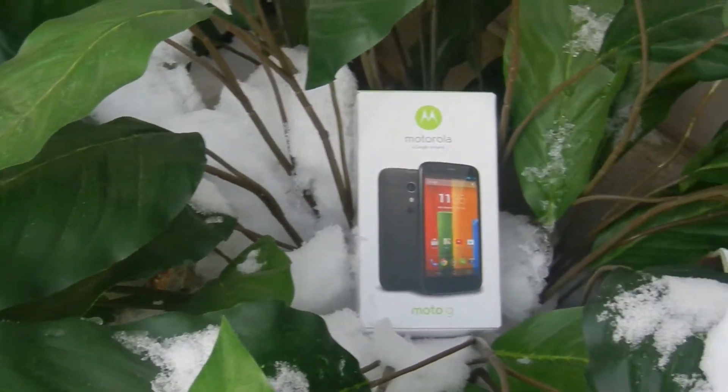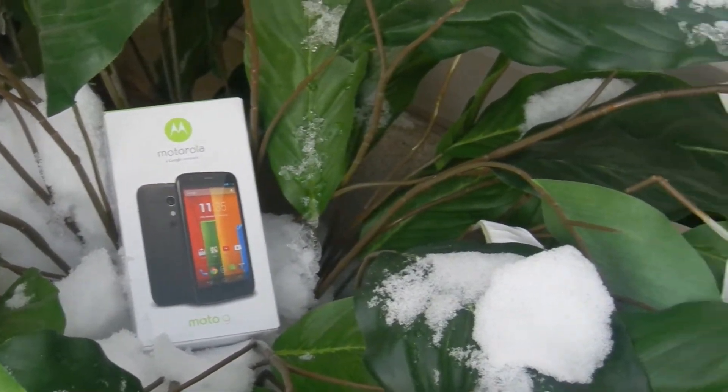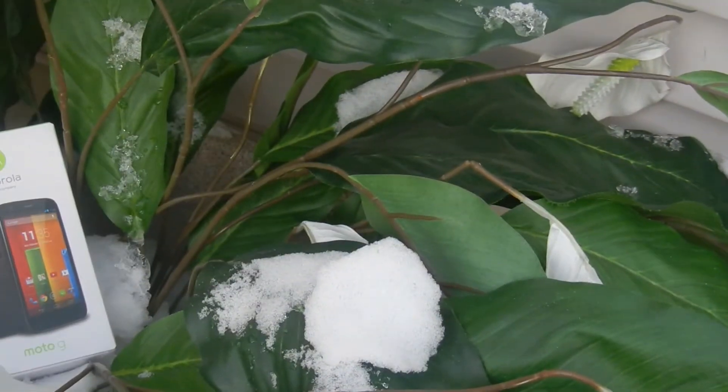What is up guys, this is Super Tech Tan, and as you can probably tell by the title of the video, today I'm going to be unboxing the Moto G. I'd like to say a big thank you to Motorola for sending this phone out to me to review for you guys, so let's get right into the video.